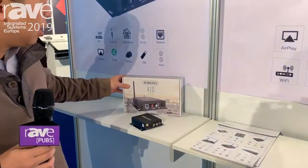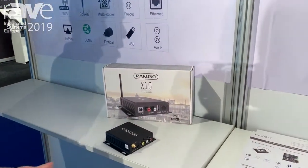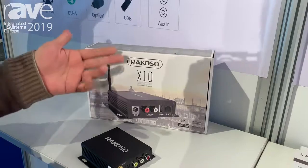Hey everybody, this is Ryan from Recoil and we are at IBC 2019 right now. We have some interesting products to introduce to you. This is the X10 wireless preamp from Recoil.